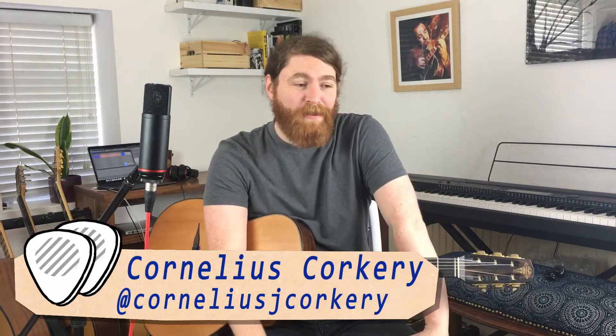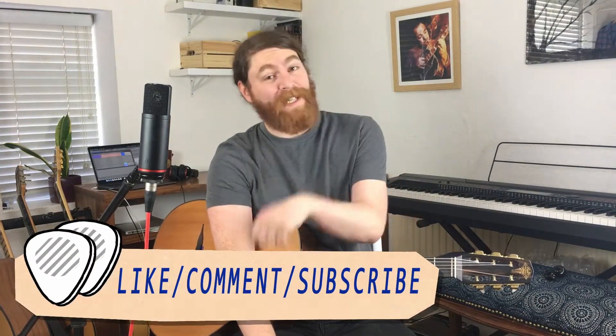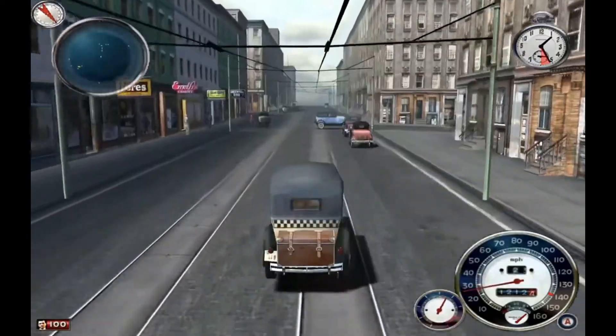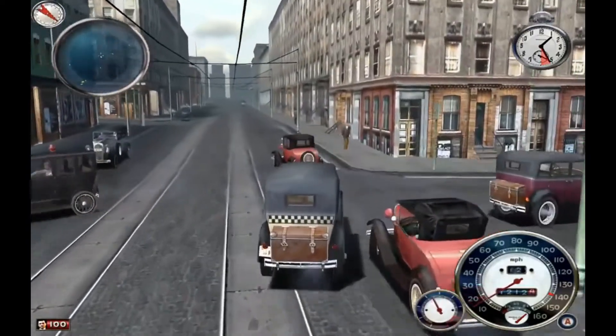It's time for a lovely ballad. This is one of Django's original compositions, Manoir de mes Rêves, also known as Django's Castle. This is one of the tunes featured on the Mafia soundtrack — a game for the PS2 from the early 2000s that uses a lot of Django Reinhardt tunes. So you'd be driving around, bootlegging, racketeering, and there'd be some nice Django music playing while you do it. I wonder what Django thought about that?